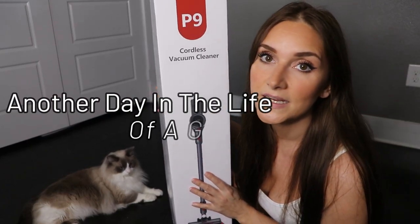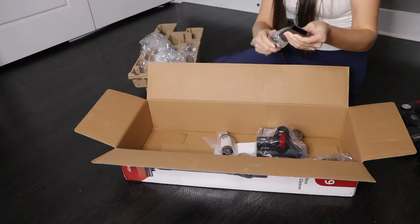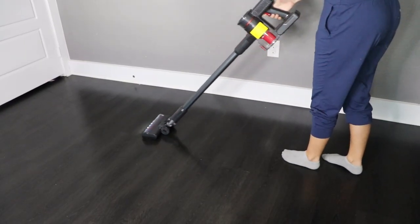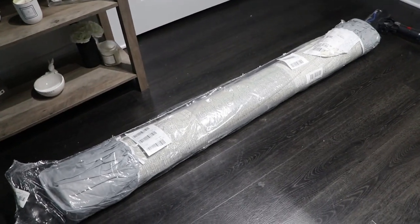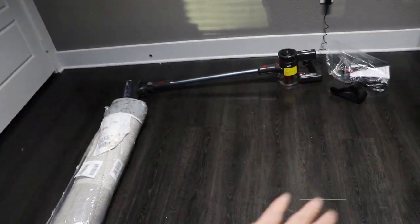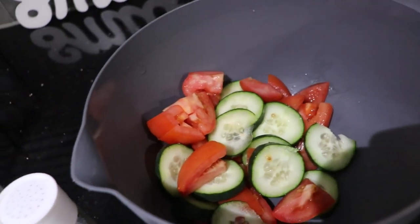Hey y'all, welcome to another day in the life of a gypsy housewife. In today's video, I'm doing a new vacuum review and unboxing. We've also got a new rug going in the office, and I'm super excited about that. I'm also going to be sharing a grocery haul and cooking a quick little dinner. So let's get right into it.